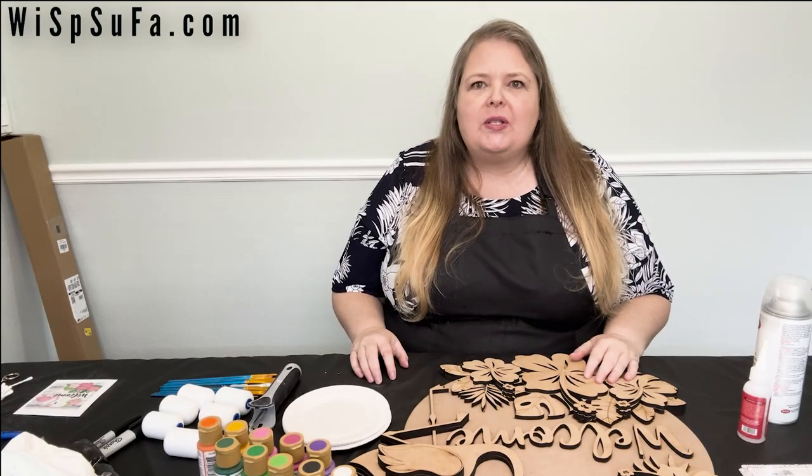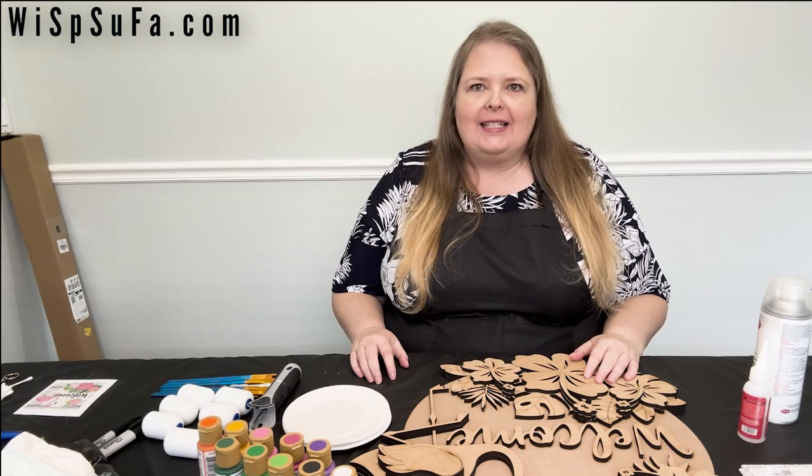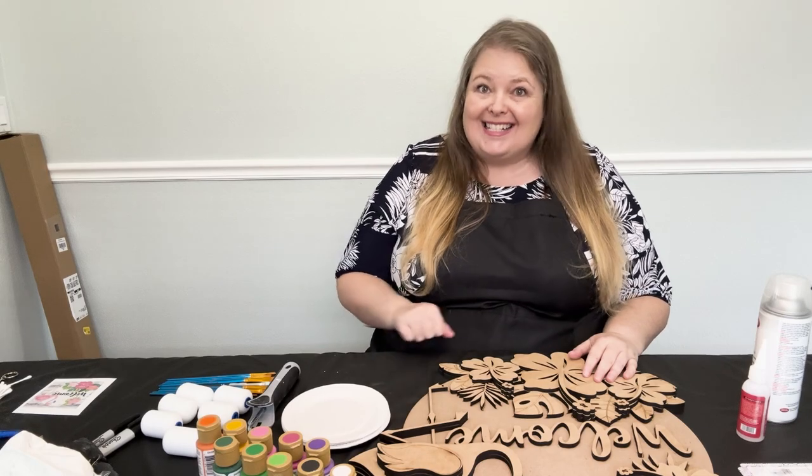Hi, welcome or welcome back to Wasufa. I'm Caroline Ogletree and I'll be your host for Make It Monday. Today we're going to be making this Flamingo Hibiscus Door Hanger. Let's get started.